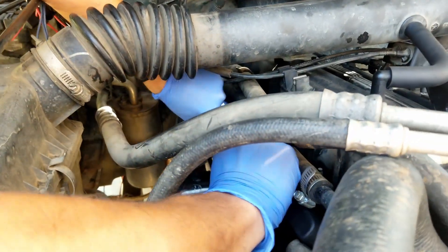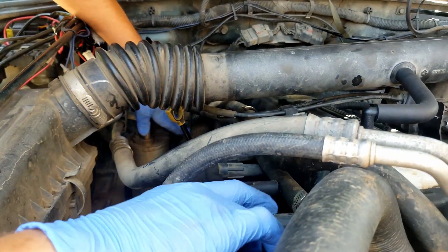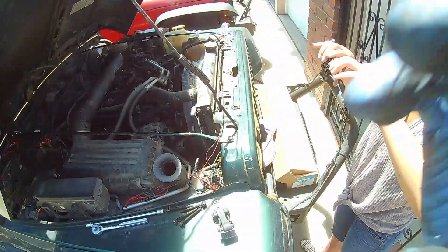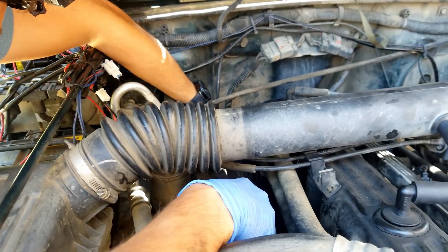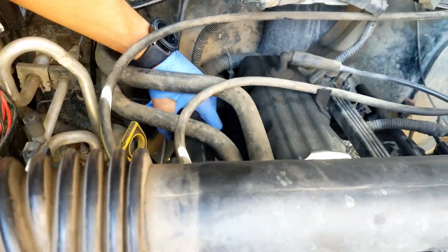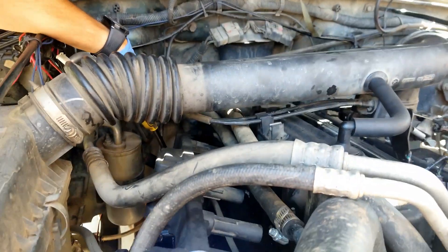Next up, we're going to go ahead and wiggle the original coil out of its place. Now that we've done so, we're going to go ahead and disconnect the connector on the rear. It's such a pain. Using a flathead screwdriver like so, try to pry open the red tab. You're going to want to pull the red tab towards yourself. Once you have your wire disconnected, go ahead and try to finesse it out of there.